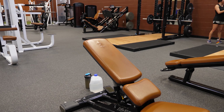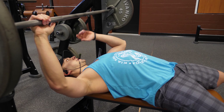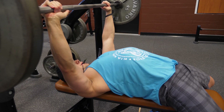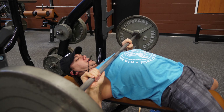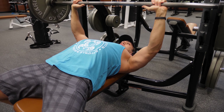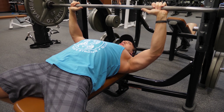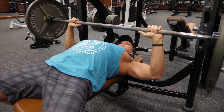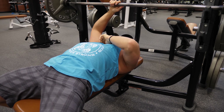We hit four sets of around eight reps on the incline, really focusing on going a little heavier, controlling the tempo, and squeezing. Then we transition into a heavier flat pressing movement. Because I pre-exhausted myself on the incline, I'm not going super heavy, but I'm slowing down the negatives, bringing the bar all the way down to my chest, pausing, and then driving up.